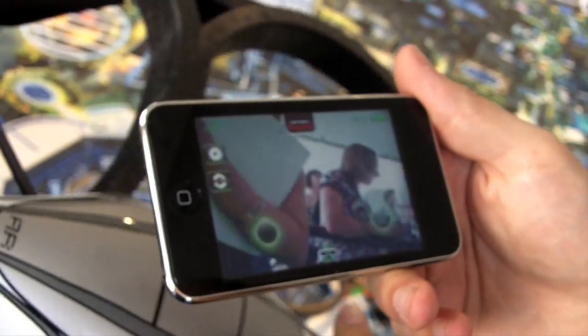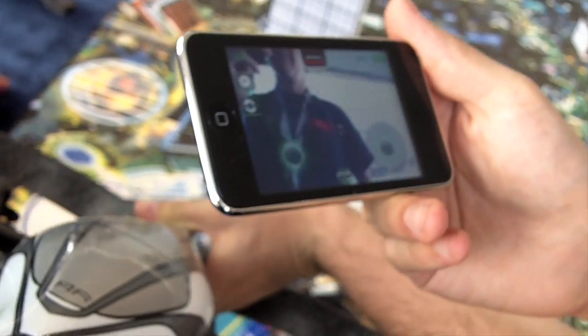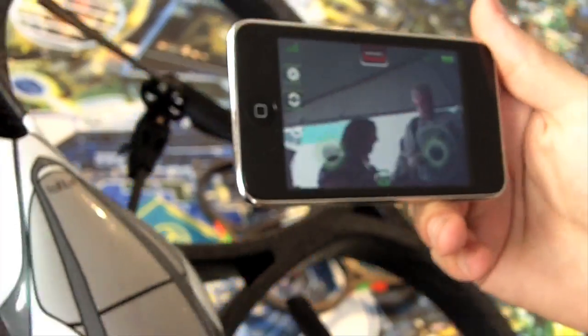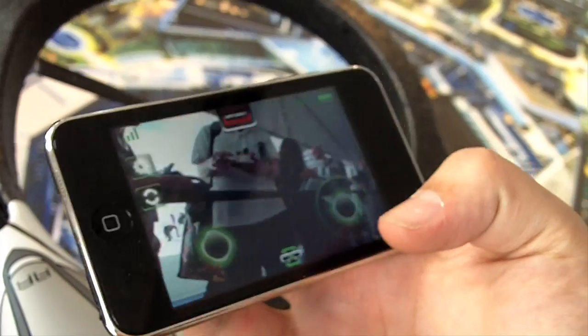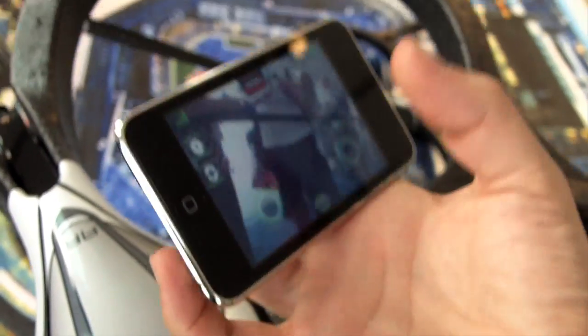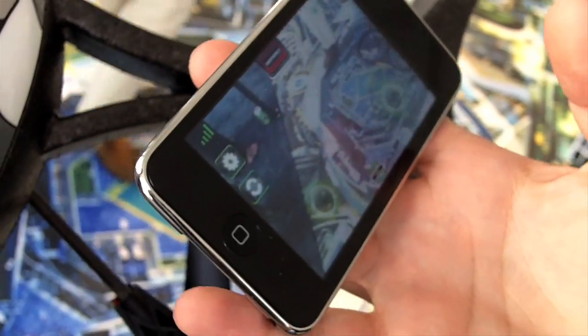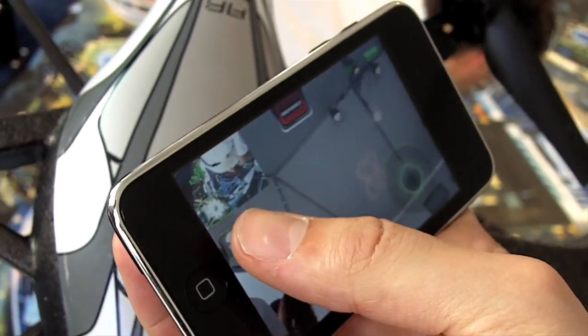There's a front camera you can see here live — this is the camera. There's one at the front and one at the bottom. I can switch between the two cameras by pressing this button. This is the bottom view, and we can switch again between each camera.